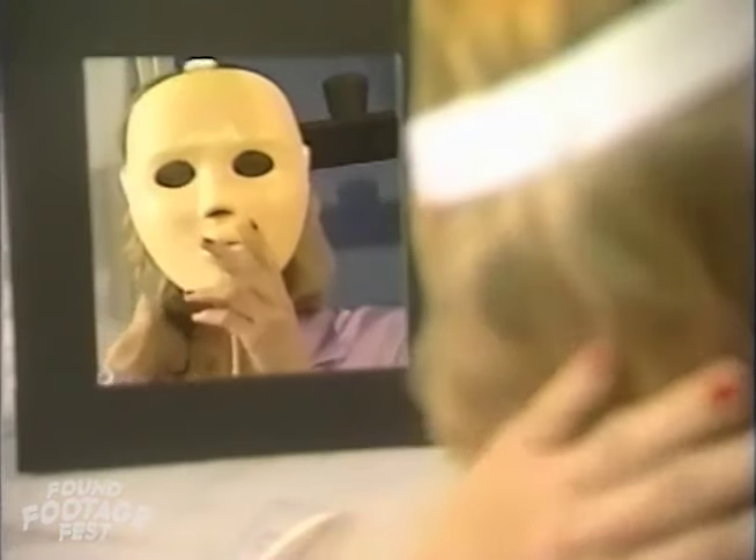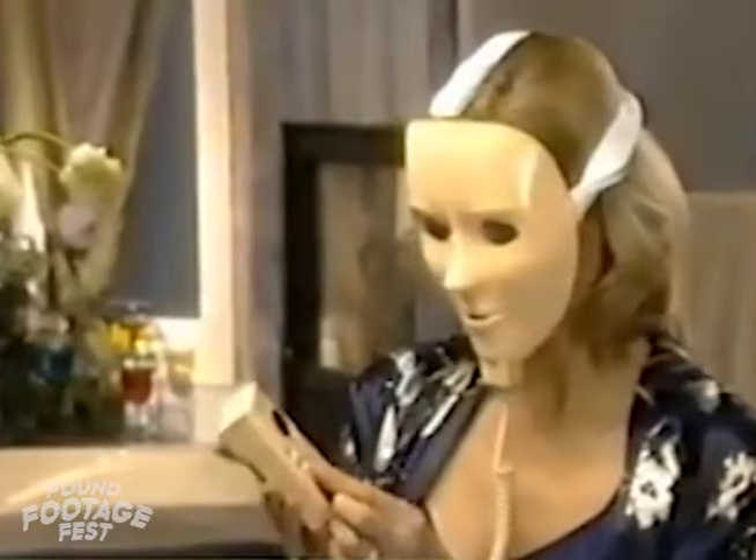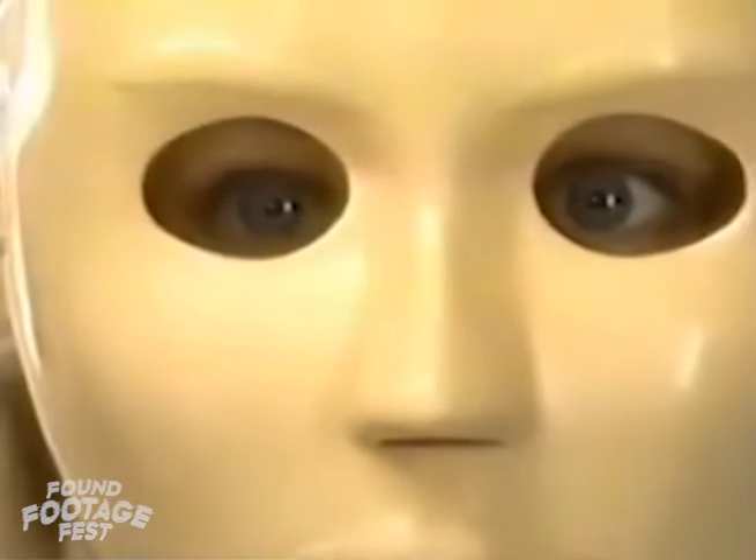You will likely want to use a mirror to help you align it properly. In essence, Rejuvenique does for the face what exercise does for the body. The way it does that is there's a control unit that during a facial session actually sends an impulse up to the zones in the mask and actually activates the face and skin to exercise, tighten, and tone.